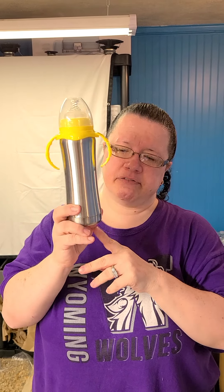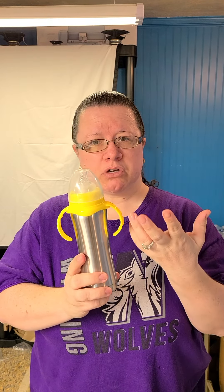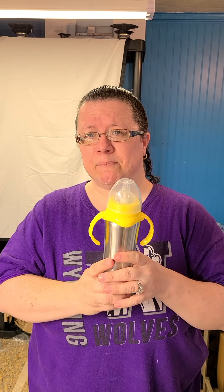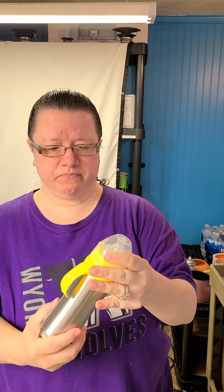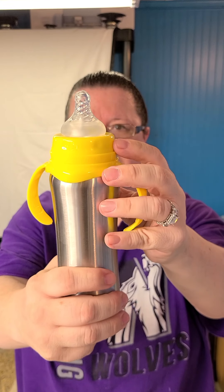There's the side for the straw and the side without the straw — whatever side you want to use is totally up to you. If you want a baby bottle, we also have the 8 ounce baby bottles. We got yellow so it would be a neutral color, but if you know what you're having, we can order pink or blue so you have the right color. It just has a regular nipple on it.